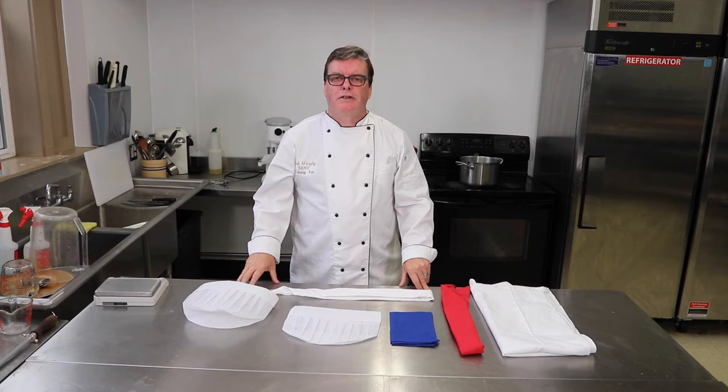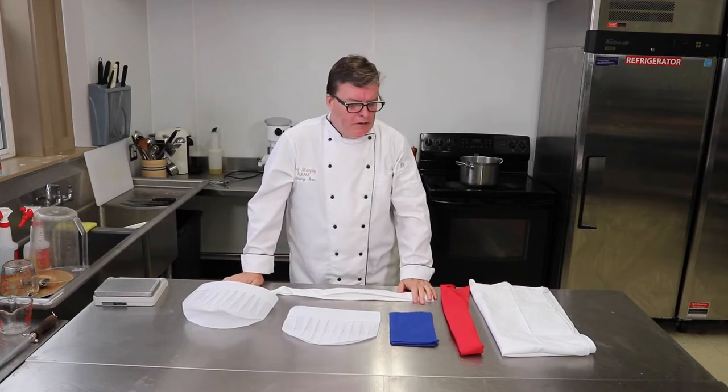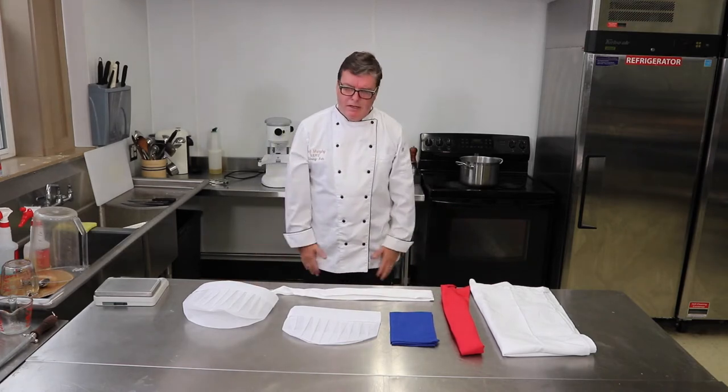Welcome to another video in the North Penn High School culinary arts video series. Today I thought I would talk a little bit about chef's uniform — you can see me here in my white gear.